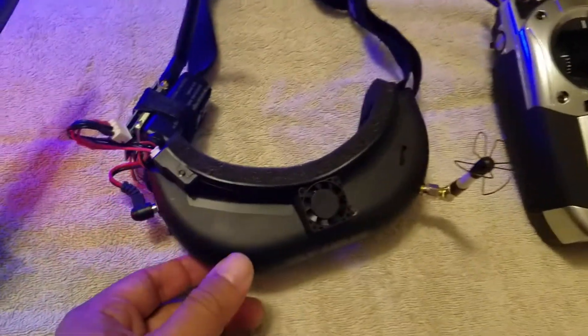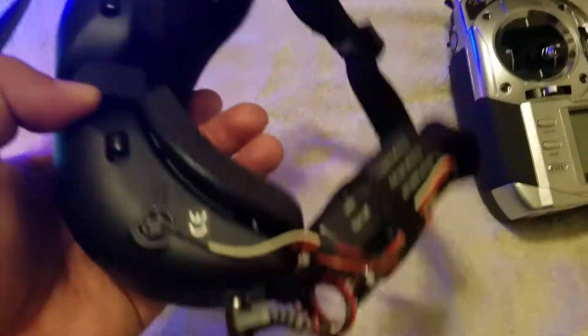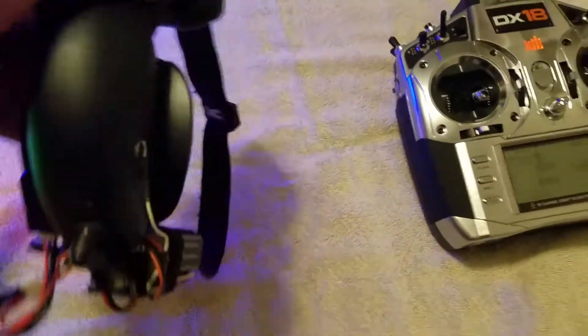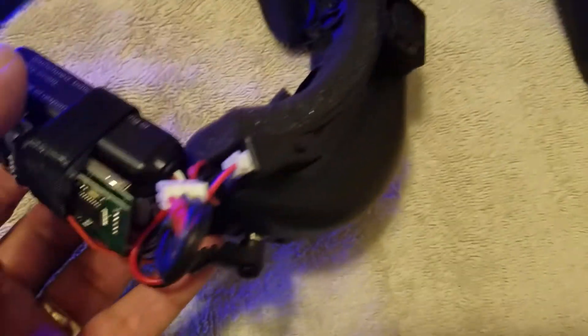One of the things that I disliked is with my head tracking, you had to have the trainer cord plugged in the bottom and plugged into your transmitter, so you were kind of tethered to it. Well, with this, I tapped into the balance lead of my battery, so it can still turn on the fan.